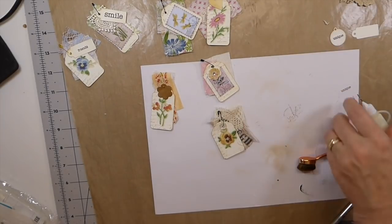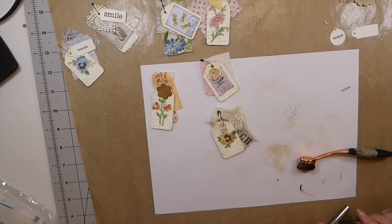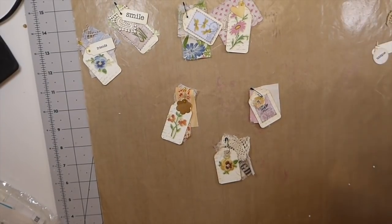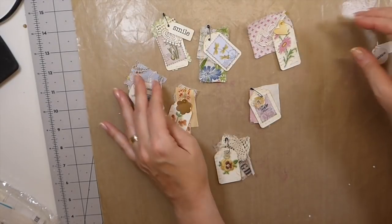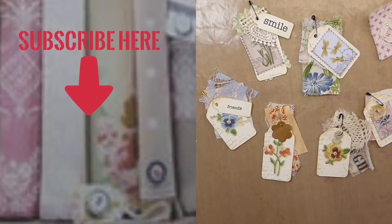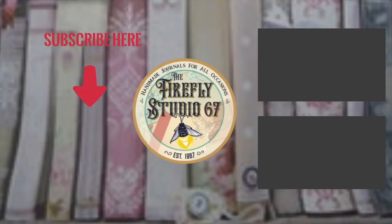Okay guys, that's my create with me today. Thank you so much for joining me — I hope that you've enjoyed that and it's given you some more ideas on how to use up all these scraps that we just keep accumulating. The more we create, the more we make these off-cuts. Hopefully you've enjoyed that. I'll zoom in so you can see how those came out in the end — I love those, very sweet. Thank you guys so much for joining me today, take care and I'll be back soon. Bye-bye!